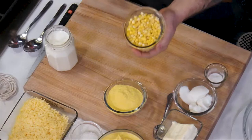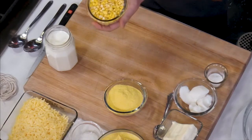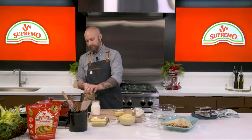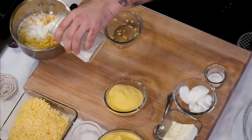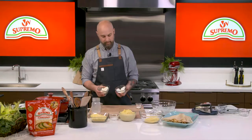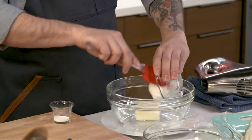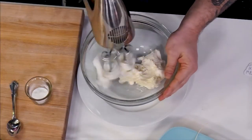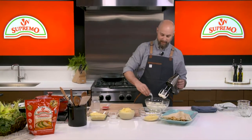Today we're going to start off with some fresh corn from the cob — it's easy to just shuck it right off. We're going to put that into a pot, add some whole milk, and let that simmer. Meanwhile, we're going to take cream cheese, lard, and baking soda and basically whip them together.